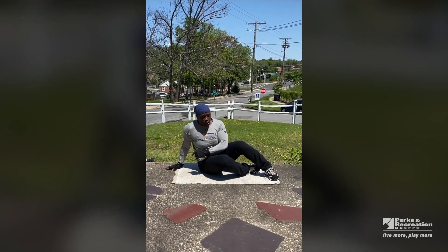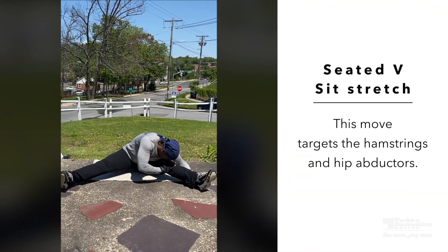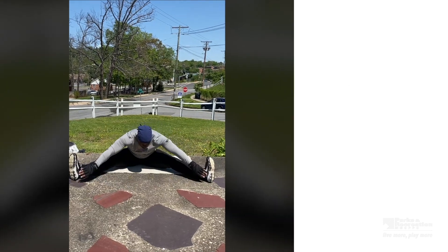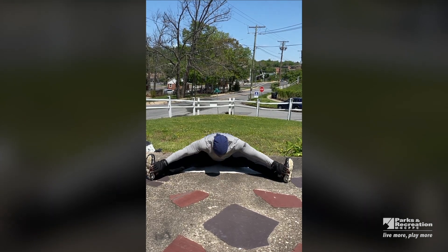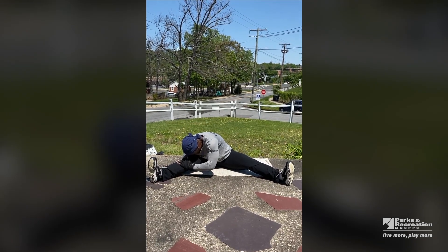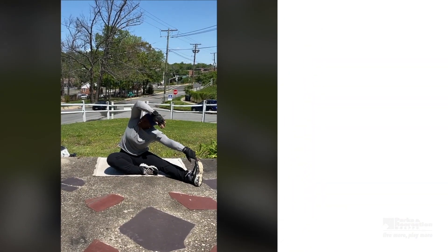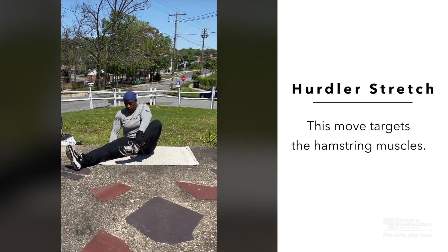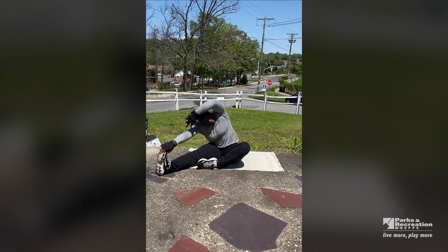All right, there you have it. Let's stretch these legs. Try to get your head to your knee, stretching it out. Take it to the center with a stretch, and to the opposite knee. Bringing it up, get one leg in, taking it over, stretching it out. Bring it up, opposite — taking it over, stretching it out, and bring it up.